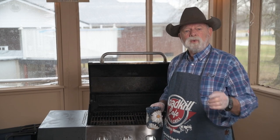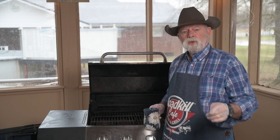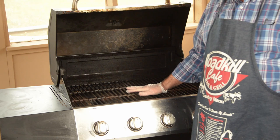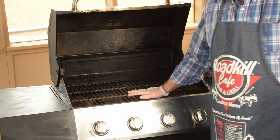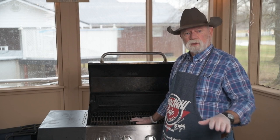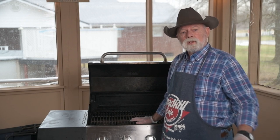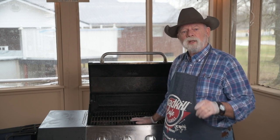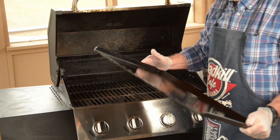Before I get into that, I want to talk to you for just a minute about Steel Made USA griddle tops. For years I used just a propane grill, and my friends started saying how much they loved their flat top griddle. I couldn't afford to just go out and buy one, so I did a little investigation and found a company called Steel Made USA. They make flat tops that will go on your grill.